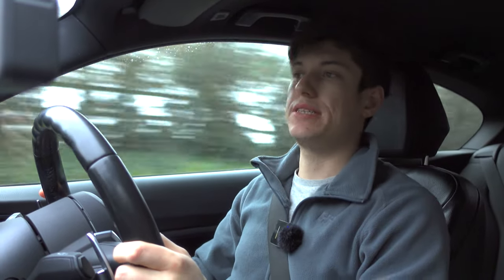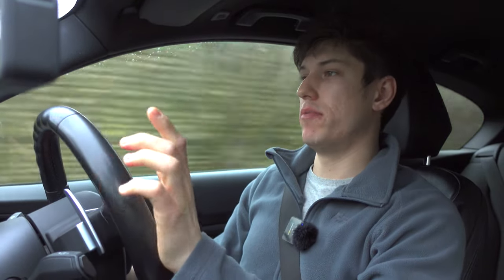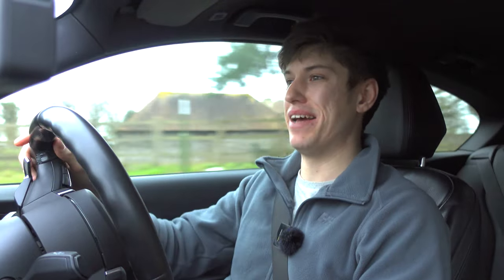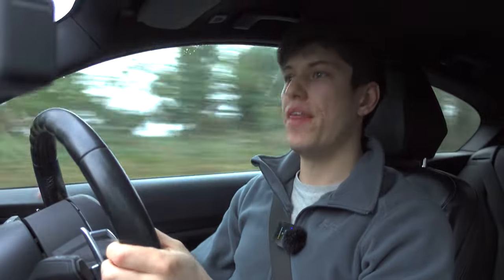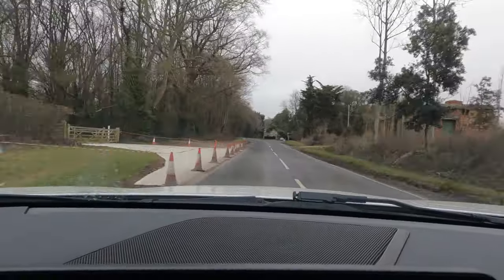I've had the Michelin Pilot Sport 5 tyres fitted since last August, which gave me some time to experience them in hot summer conditions on the road. Right now we're filming in the middle of winter, so I've had a really good chance to see what these tyres are like in all conditions. Quite recently we've had a lot of rain, and that was something that really stood out to me from the PS4s — how good they are in the wet.